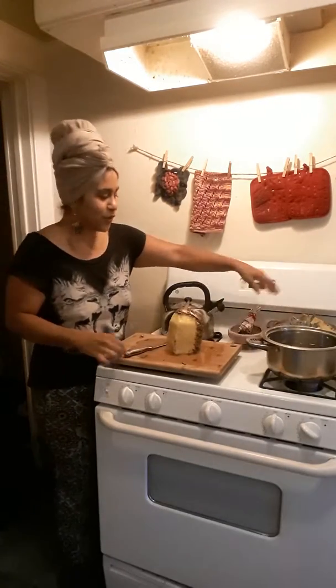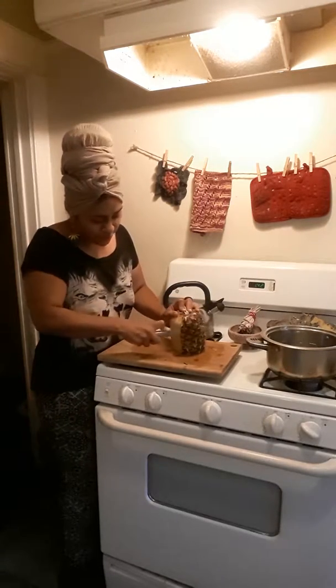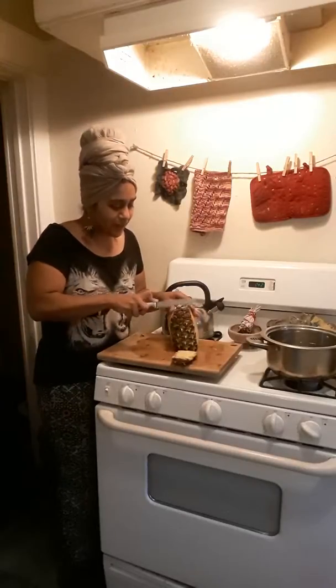So that's what I have boiling over here. And we're gonna just throw the skin of the pineapple in the water and it's gonna make like a pineapple tea.